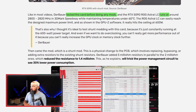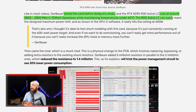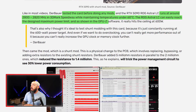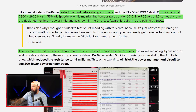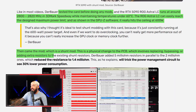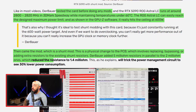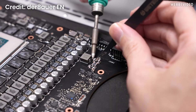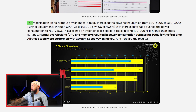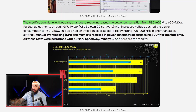First, he tested the card without any modifications. It runs at about 2,800 to 2,820 MHz in 3DMark Speedway while maintaining temps under 60 degrees Celsius. The ROG Astral LC easily reaches the design maximum power limit, hitting the ceiling at 600 watts as shown in GPU-Z. Then comes the shunt mod — a physical change to the PCB involving replacing, bypassing, or adding extra resistors to the existing shunt resistors. He added resistors in parallel to reduce resistance, tricking the power management circuit to see 30% less power consumption. The modification alone increased power consumption from 580–600W all the way up to 720 watts.